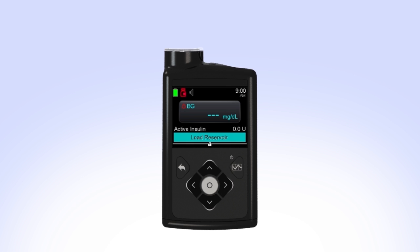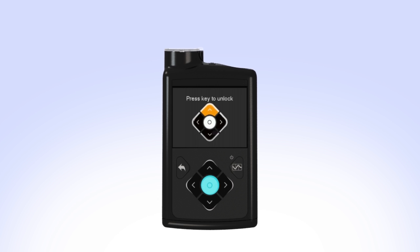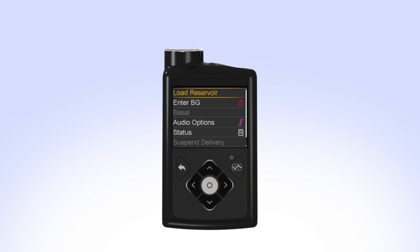If your pump is locked, press Select on the home screen. You will see the unlock screen. Press the arrow that is highlighted to unlock the pump and continue to the next screen.